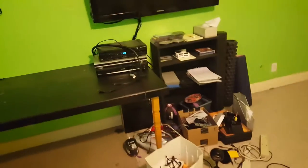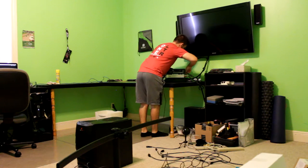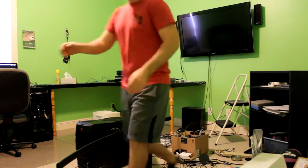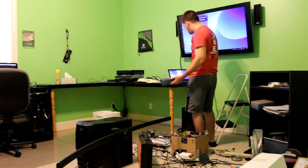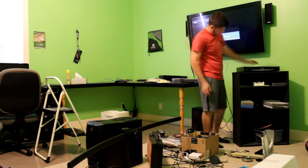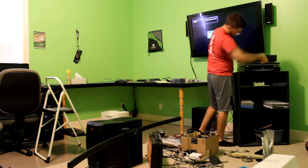Guys, this is a mess — oh my god, such a mess. I still have more to take down and we have all that to move out of the way, so wish me luck.